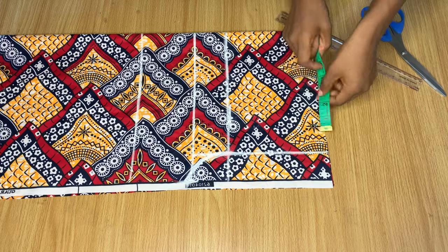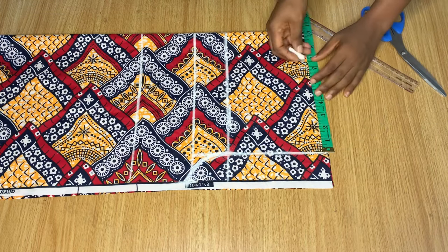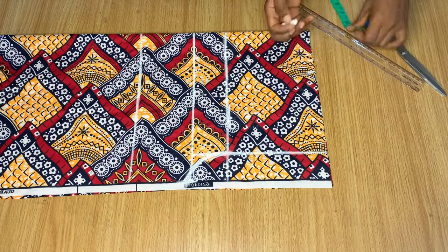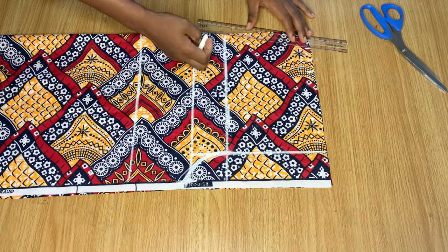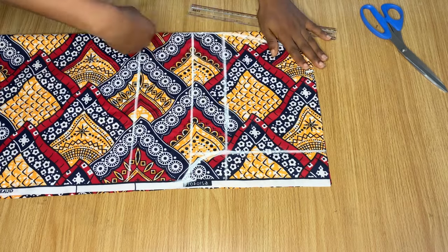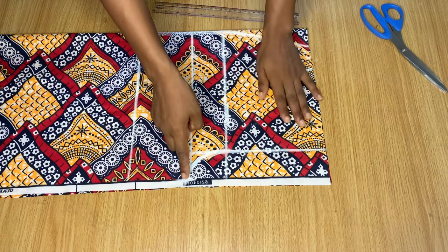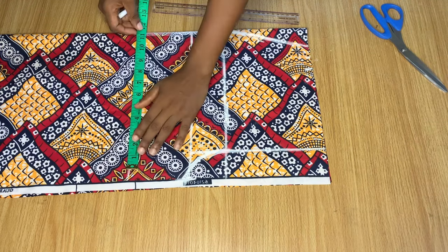This is basically how you mark your crotch. On the waistline I'm going to mark my waist measurement, then add one inch for intake and another one inch for stitching. I'm just going to connect this waist down to the hip line.